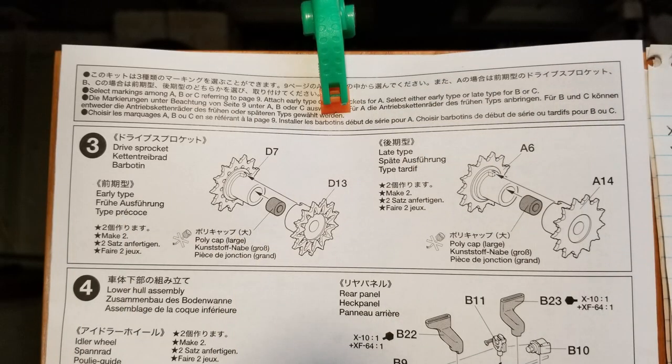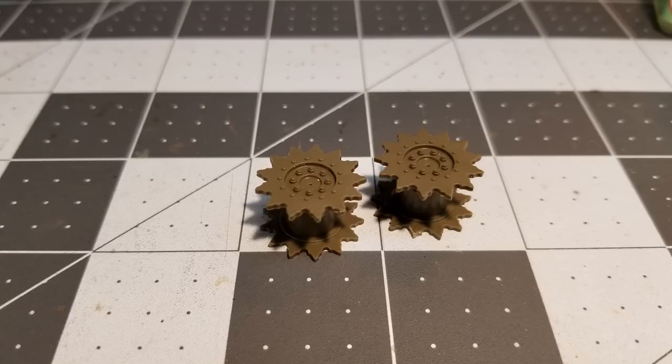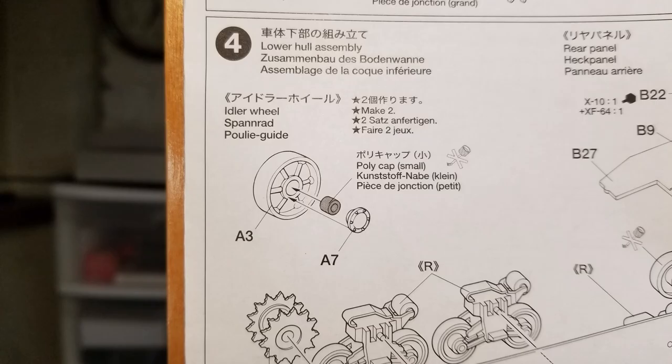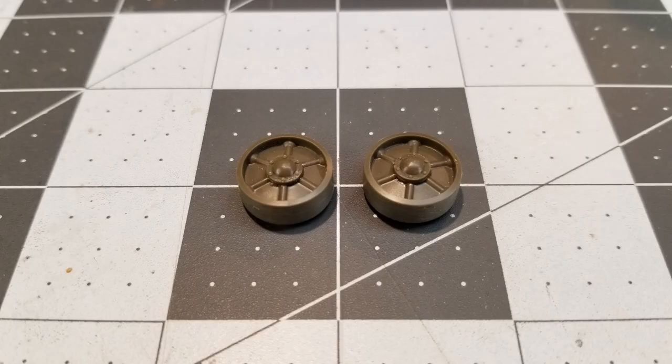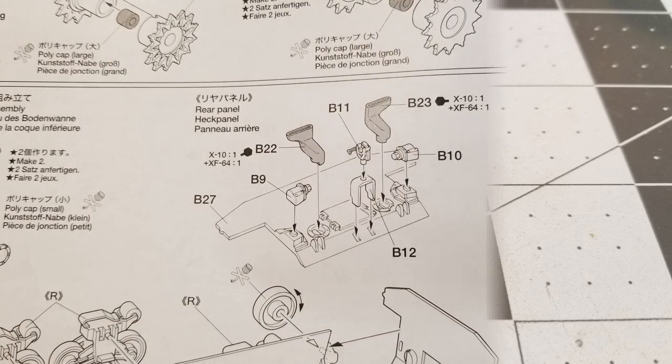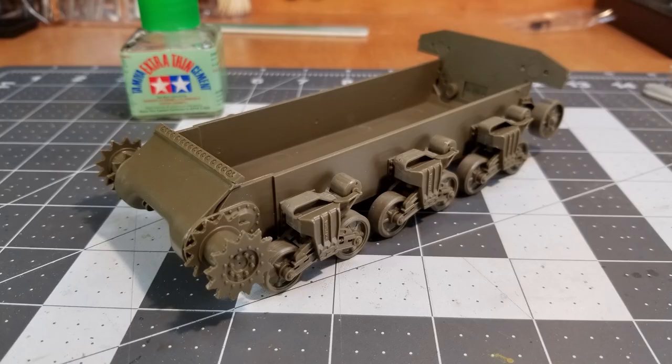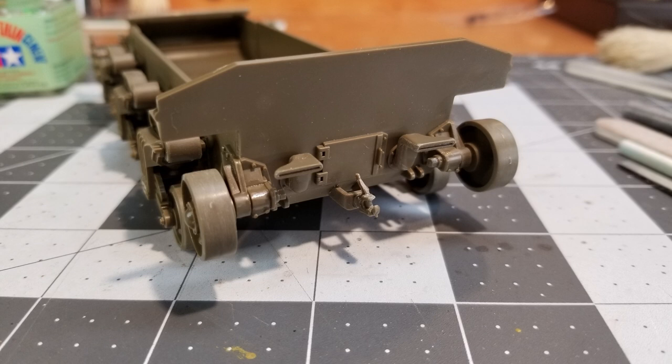Next we're going to do the drive sprockets. Now these contain a poly cap. I've chosen the late version of these drive sprockets — the early version is also supplied in this kit. Now it's time to attach our running gear, but first we need to put together our idlers — they too have poly caps. We also have to build up the rear hull plate and attach that. The good thing with these poly caps from Tamiya is it's going to make it so much easier for us when it comes time to paint and weather the vehicle.